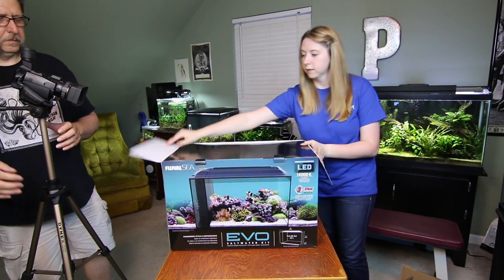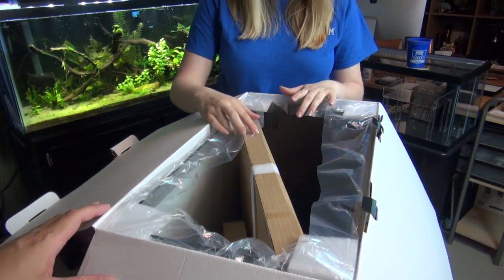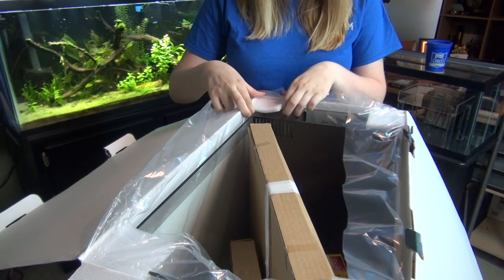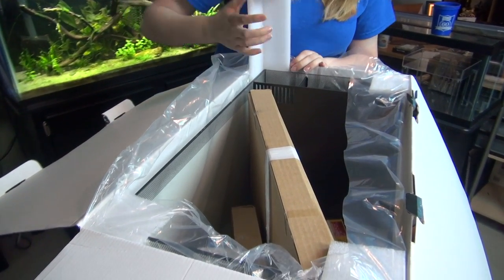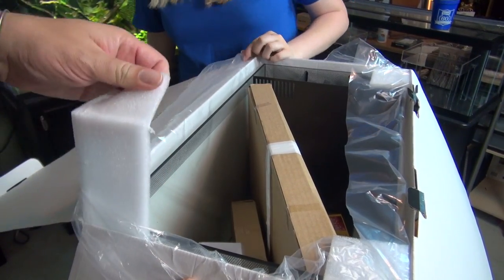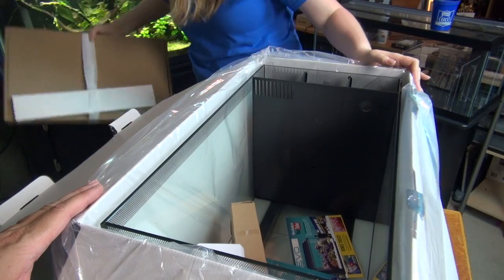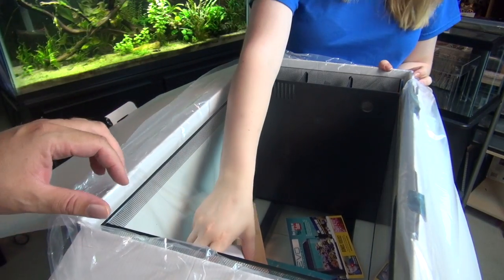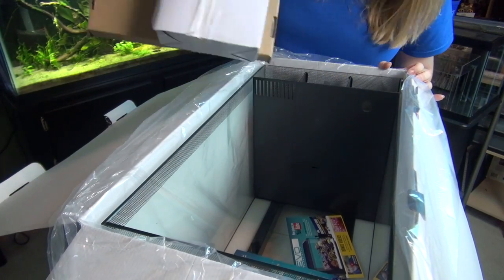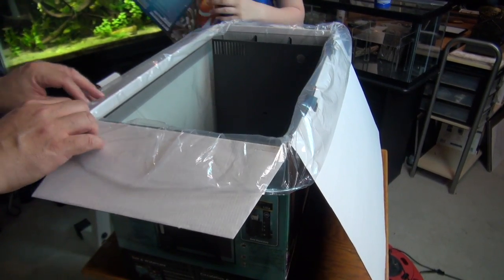Go ahead and open it up. All right, that's some really nice packaging. Inside are some advertisements and you can see the base — this has a base on it.